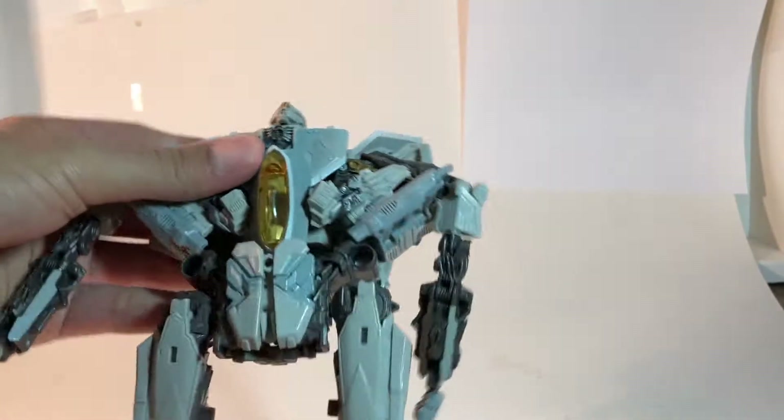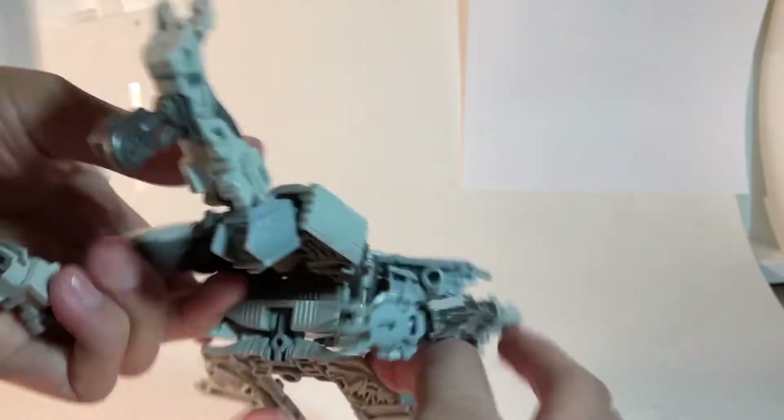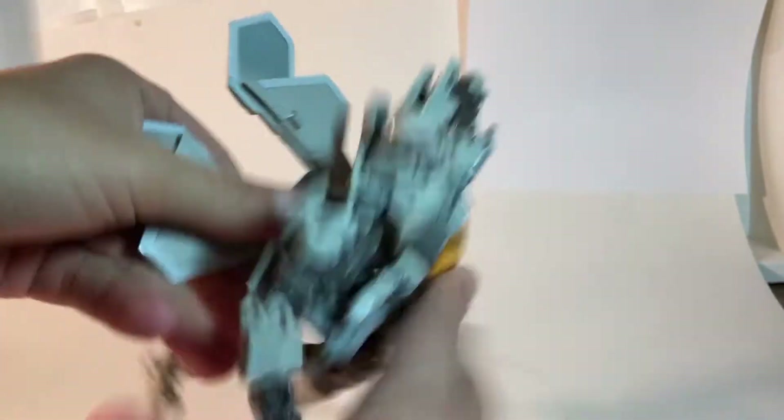Back to the figure. Let's look at the sculpted detail — it's actually pretty good. But now he's falling apart. His pieces are not tabbing into place. This figure can go to hell.